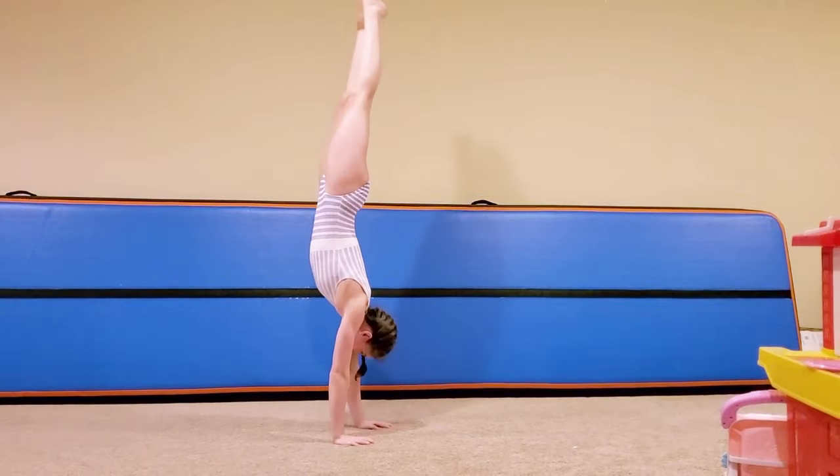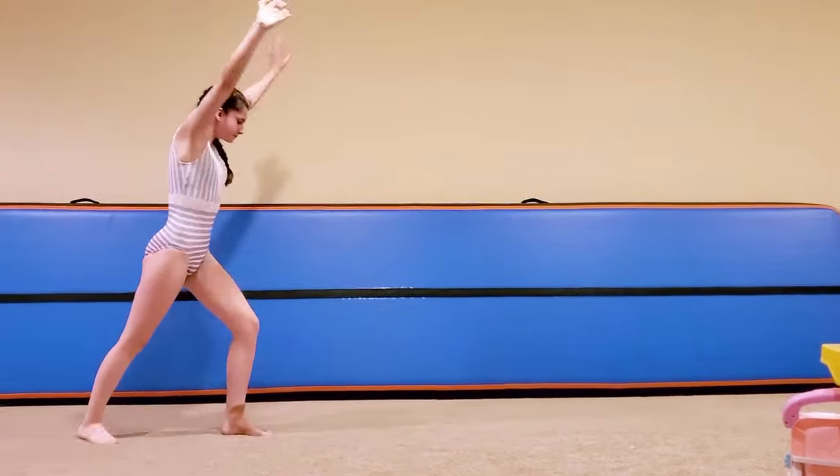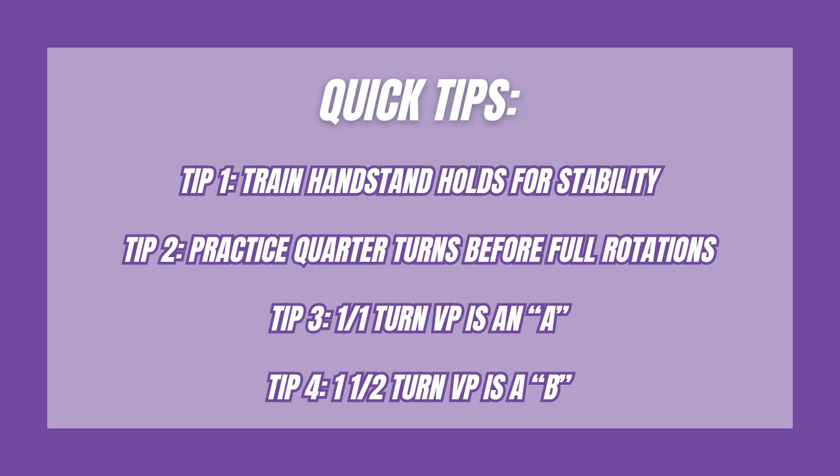Don't rush it — precision is more important than speed here. Quick tips: train handstand holds for stability, practice a quarter turn before the full rotation. A 1/1 turn value part is an A, and a 1½ turn value part is a B.